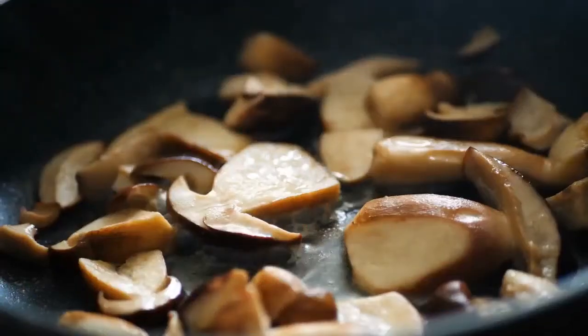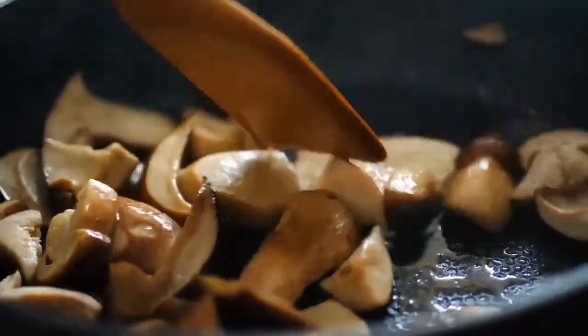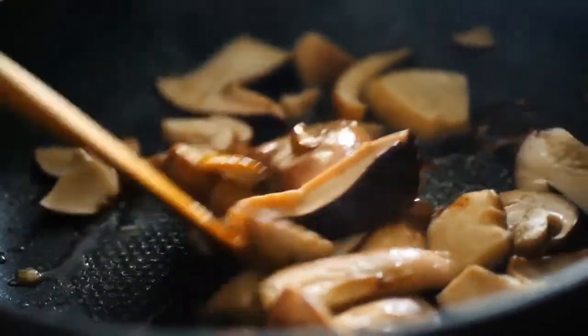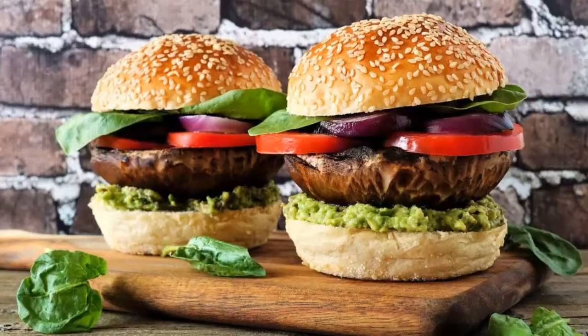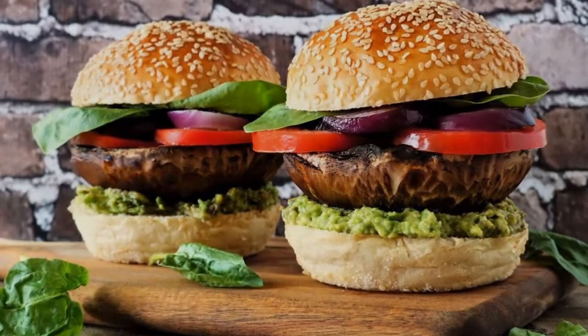For anyone that doesn't enjoy soy products like tempeh, mushrooms will work well. Although other mushroom varieties like puffballs or king oysters can be called upon as a substitute, portobellos offer a delicious meaty texture. They are excellent in burgers or cubed and slow cooked in a hearty broth.